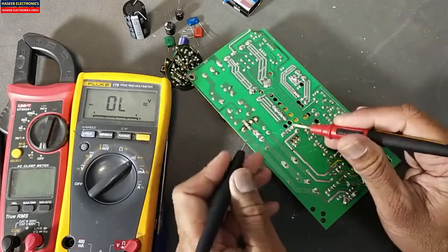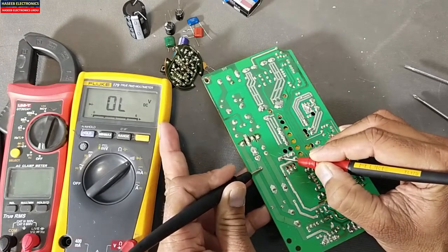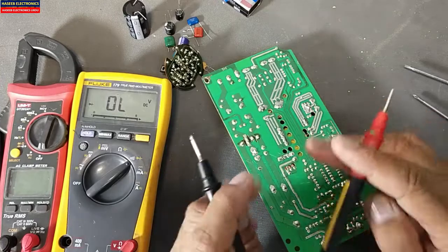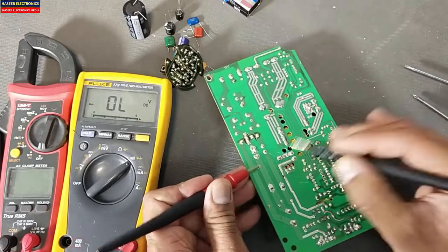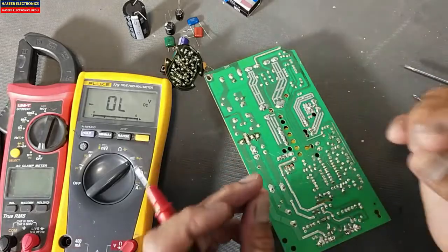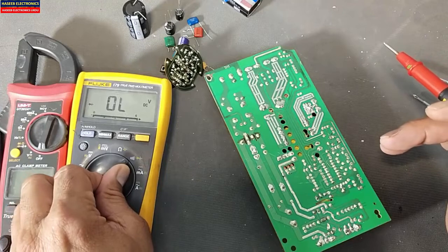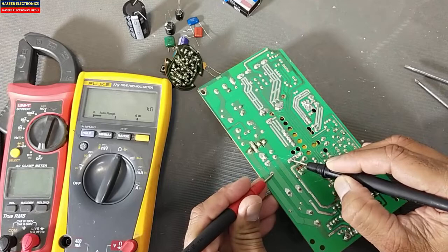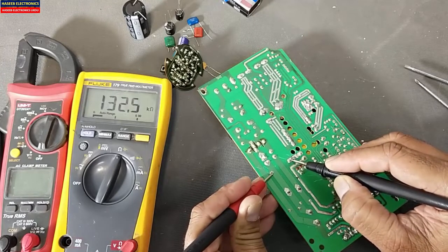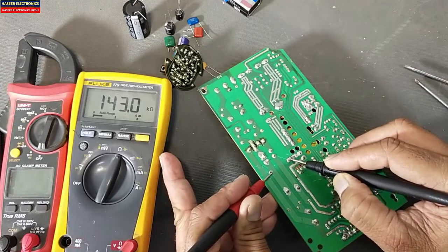But in diode mode, we can see the capacitor charges and then it gives OL. In diode mode, if the capacitor is good, we can see it quickly. Let me switch to ohm mode. In ohm mode we can also see the capacitor will start charging, and we will see the resistance increasing — it behaves like an analog needle-based multimeter.